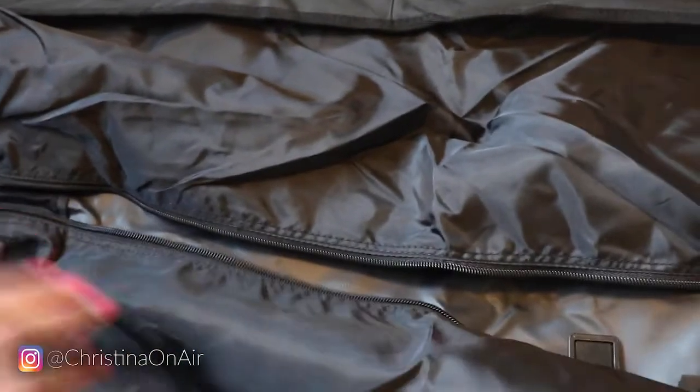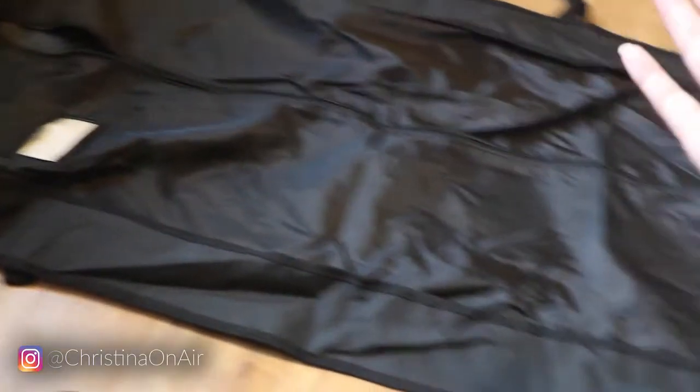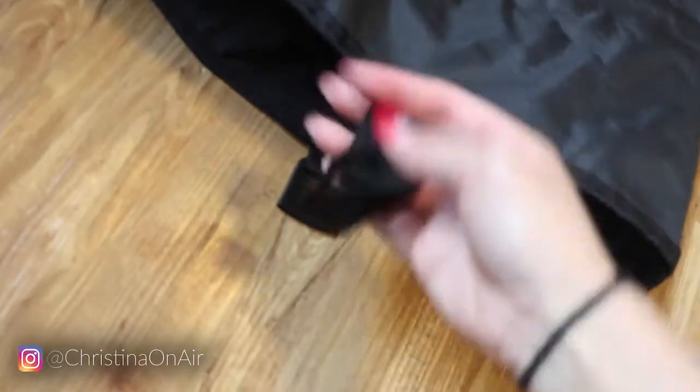Once you zip it up, you have these little buckles here — I was a little confused at first. I figured out the problem: I kept thinking you had to fold it in half, and that was it. But no — you actually fold it right here, where there's a crease line. Then you fold it again, and that makes sense because now you buckle these together on each side and you have your handles. Now you can wear it — let me show you what it looks like when I'm wearing it. So easy, so convenient.